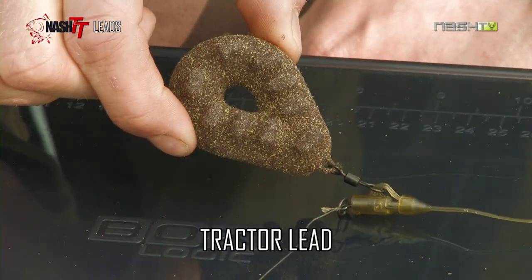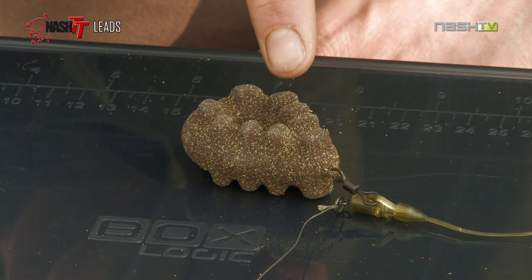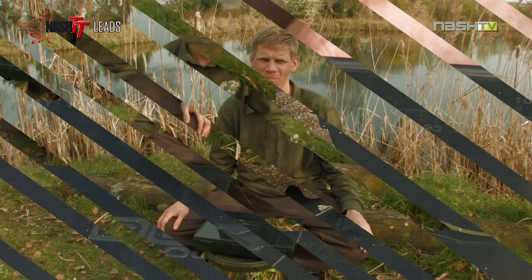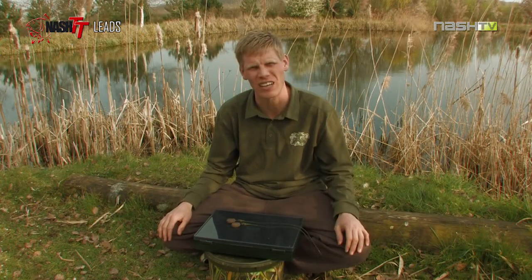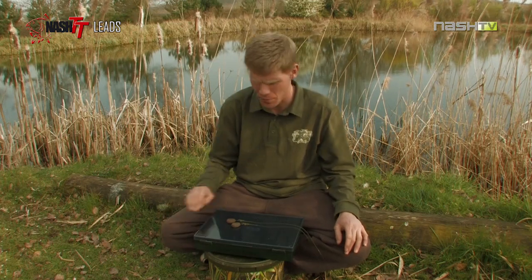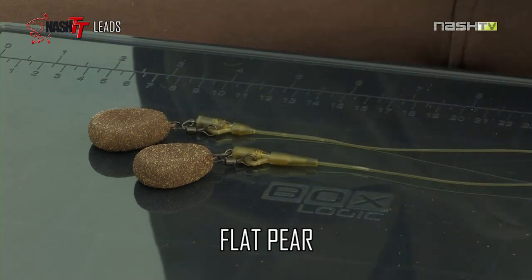Next up is the tractor lead, specifically designed for fishing rivers. Its large dimples around the surface area allow it to grip to the bottom of the river bed. The flat pair is my choice of lead when I'm fishing with either a weed safety bolt bead or a safety bolt bead. Its low profile allows the lead setup to lay completely flat to the lake bed that you're fishing over.